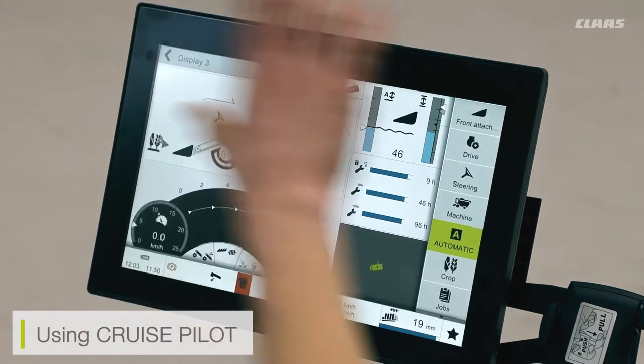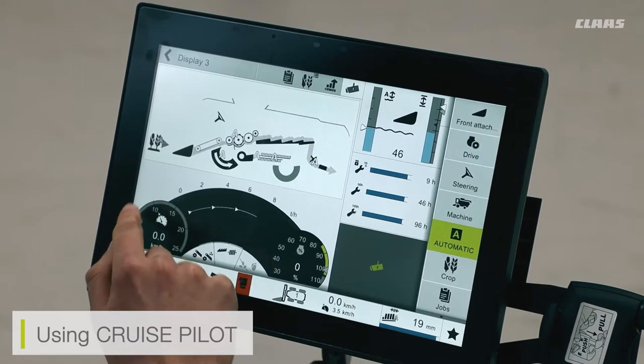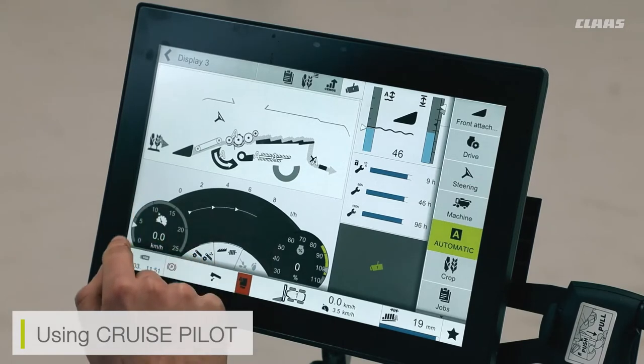When using the main screen with cruise pilot enabled, we will see our forward speed and our set forward speed displayed. The set forward speed is the speed the cruise pilot is working towards, and the other is our actual forward speed. We can additionally see this on the left-hand side of the screen, where the dial will light up green and show where our forward speed is located.